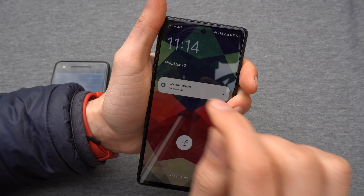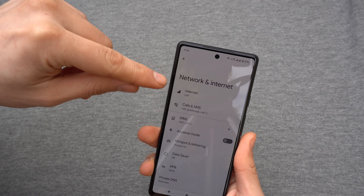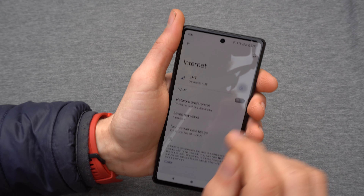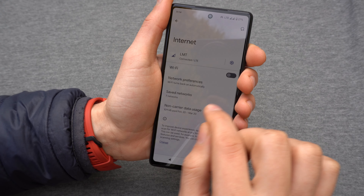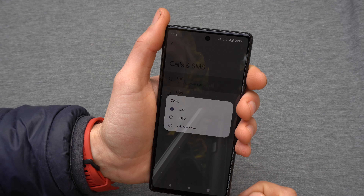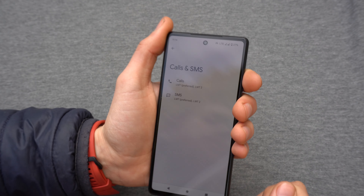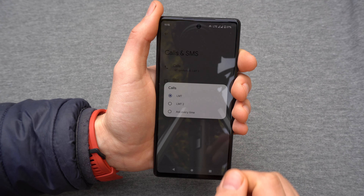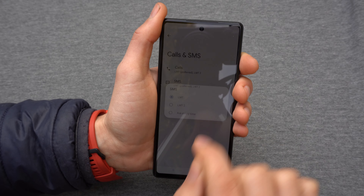You'll need to do some setup: select which SIM card you'll use for internet and which for calls and SMS. You need to select which one is used when you place a call — you'll receive calls on both SIM cards, but you must choose a default for outgoing calls. Otherwise it will ask you every single time which SIM card to use. I'm just going to keep using what I already have.